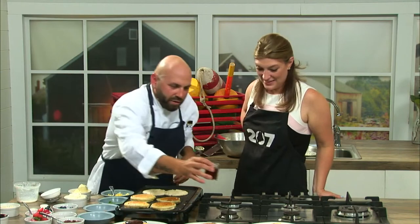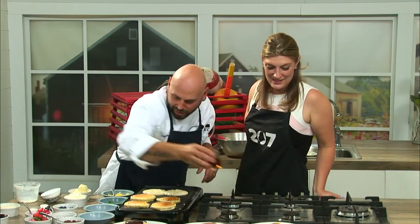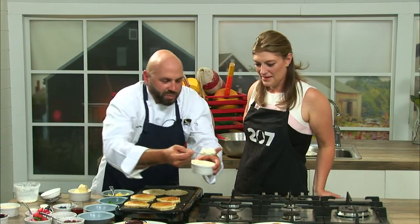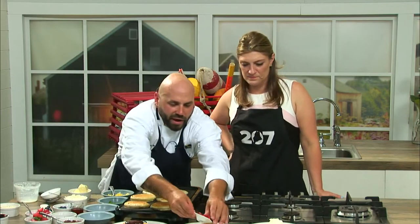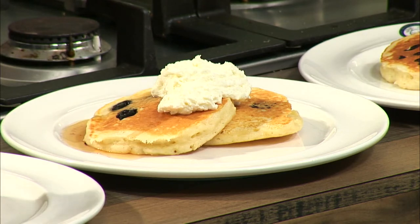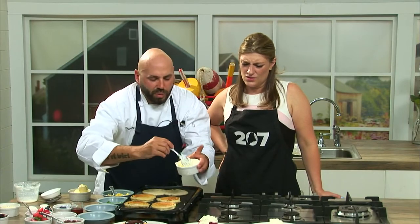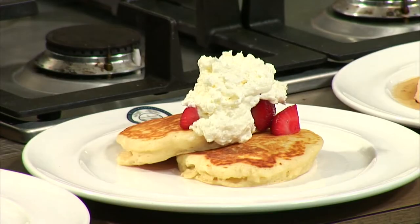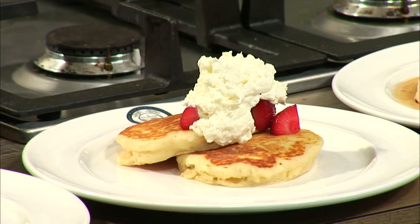Blueberries could have a little bit of maple syrup added to them like this, and some fresh whipped cream. I macerated some strawberries earlier too — if you've ever had strawberry shortcake before, you know it. These strawberries were just tossed with a little bit of sugar and then just sat for a few moments, and then topped with some fresh whipped cream. Not too much sugar in the cream because I kind of put it already in the strawberries.